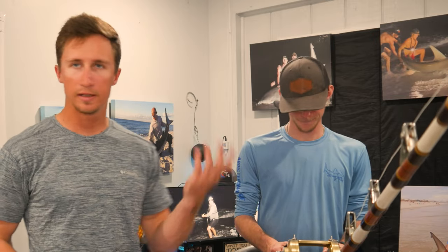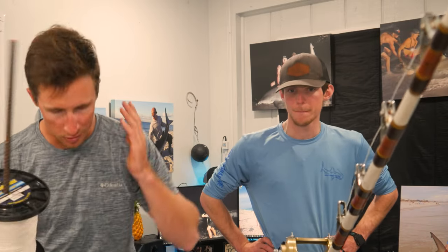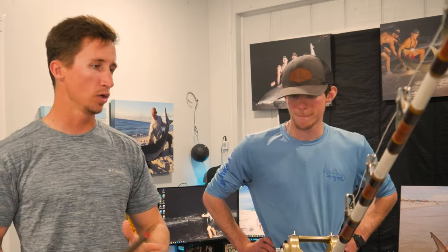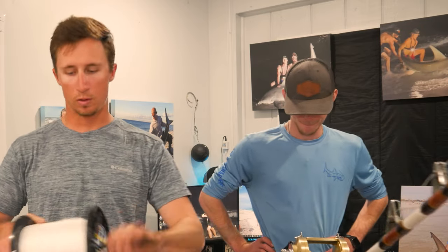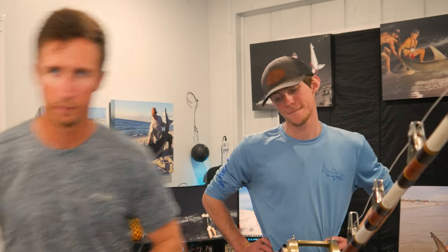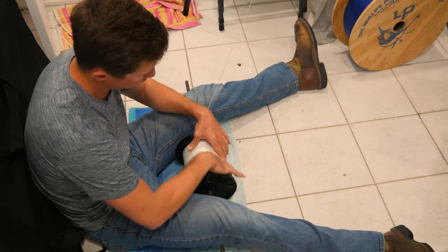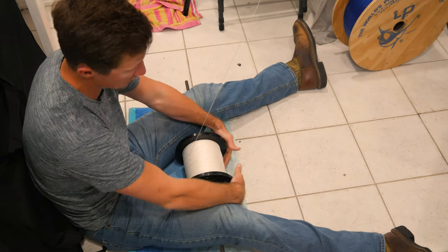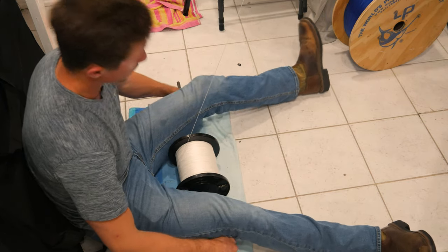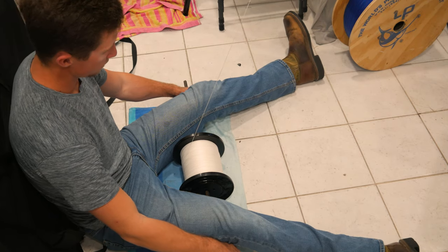We're going to splice 200 pound LP mono on top right here, and then at the very end we're going to set our drag. When reels come in used — or even new out of the box — they're not exactly at max settings, so you want to make sure you set your drag. We'll get this whole reel spooled up tight. Bring a solo cup in with some water, put water on the line and the towel so the spool doesn't get hot and stick to the towel. Cranking on single speed — 1,450 yards to go.